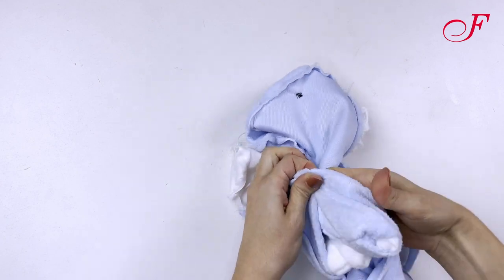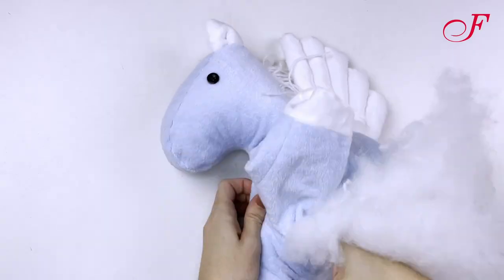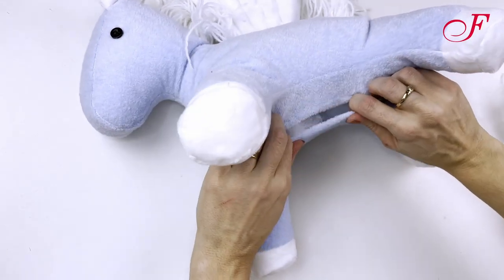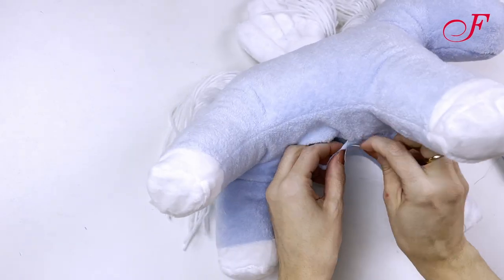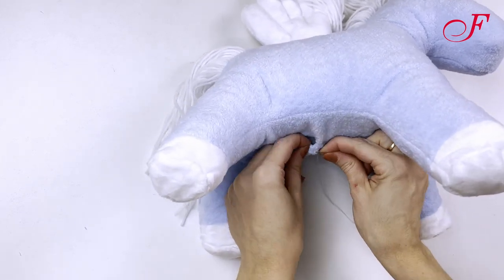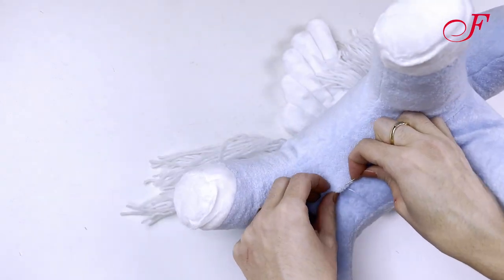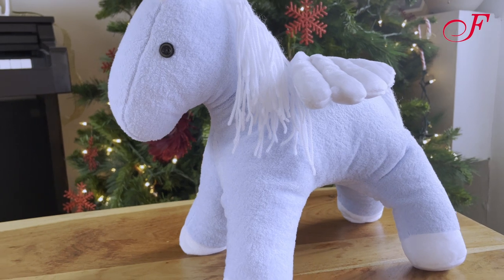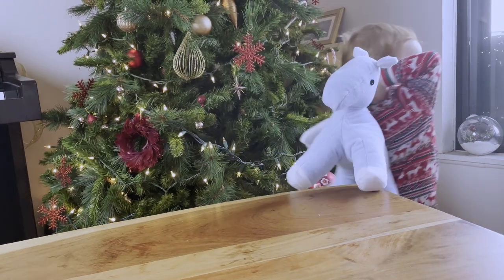Turn it right side out, then I fill it with fiberfill. Finally, I hand stitch the opening at the belly closed. And our Pegasus horse is done. Have fun and have a great holiday. Thanks for watching.